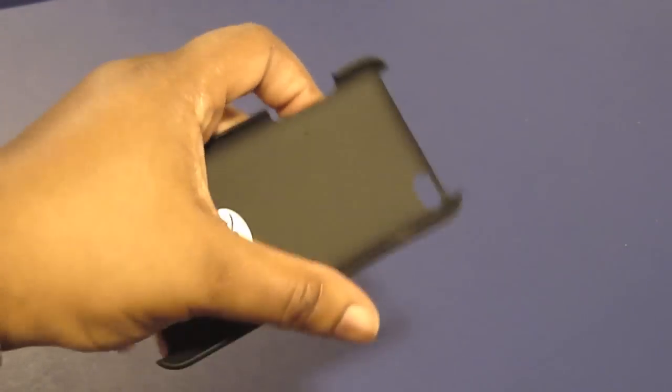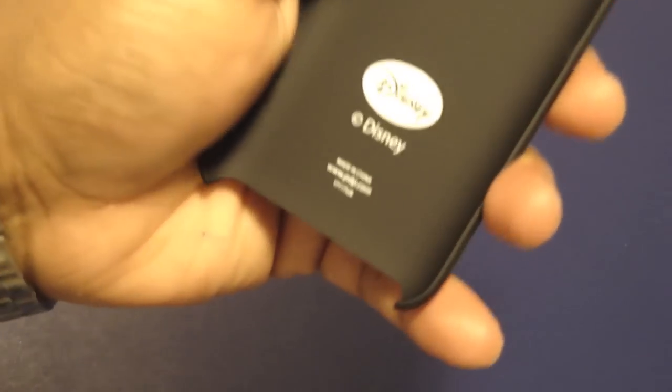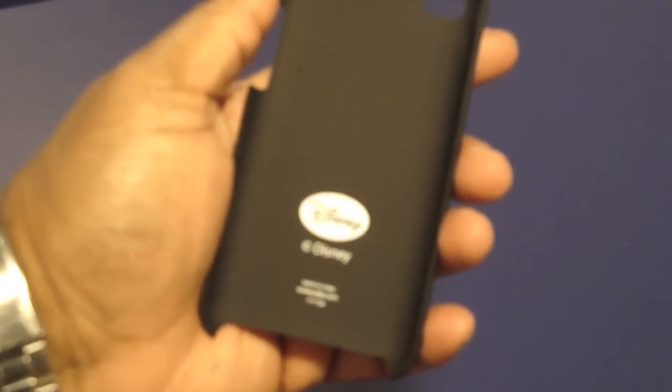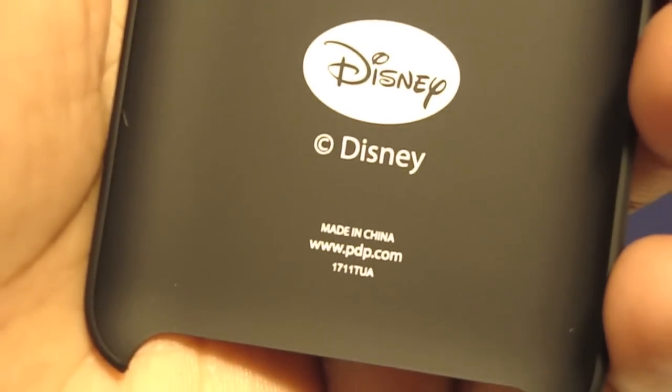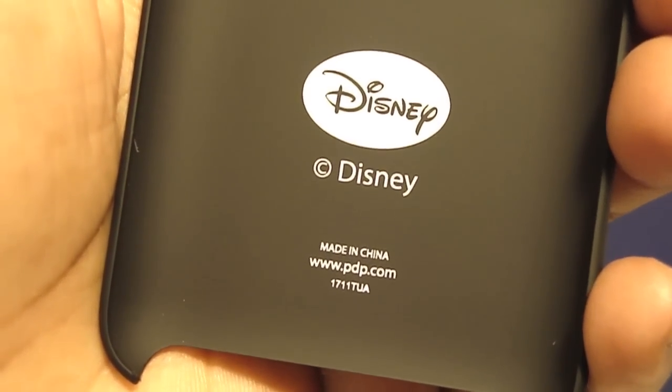I'm sorry guys, I had to sneeze. So yeah, it has Disney inside here, made in China. They do have a website — it's not disney.com though, it's www.pdp.com, as you see here.